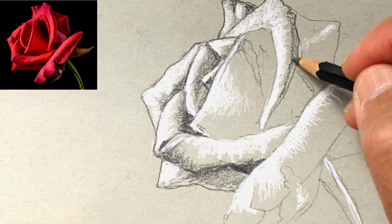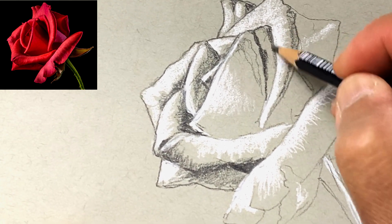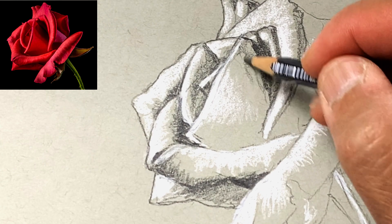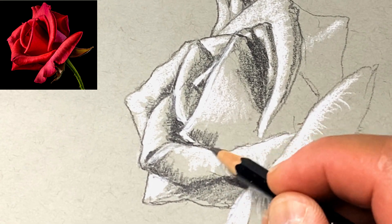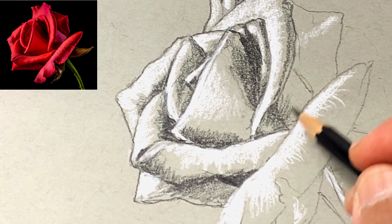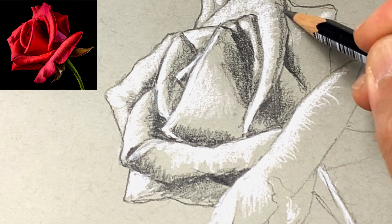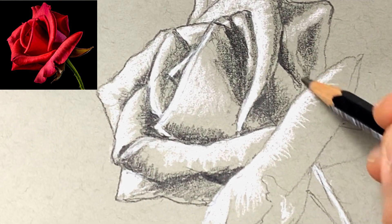You don't have to do an outline of course, but it clarifies the petals a little bit better. Here I'm carefully putting in the darkest shadows, lightening up on the pencil pressure to get lighter tones as it approaches the highlight areas. You can use whatever pencil strokes you want depending on the effect — you could even use cross-hatch lines, although I'm mostly trying to get as smooth a gradient as I can. Feel free to experiment.